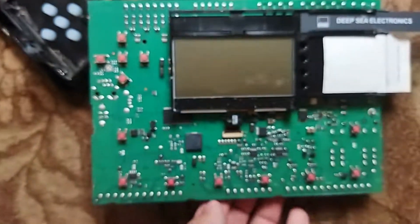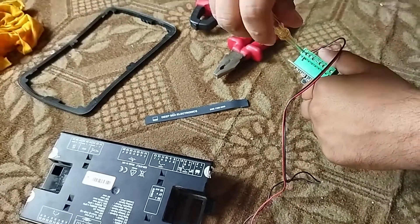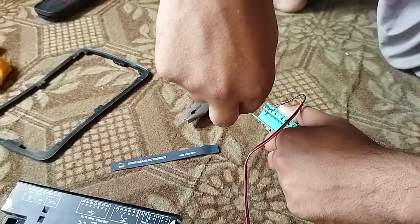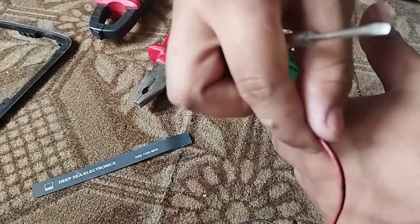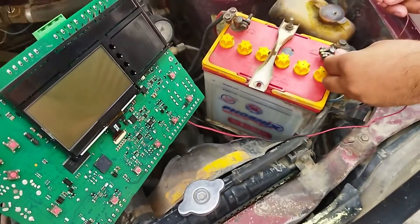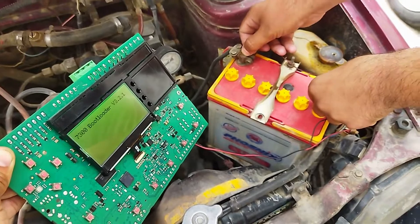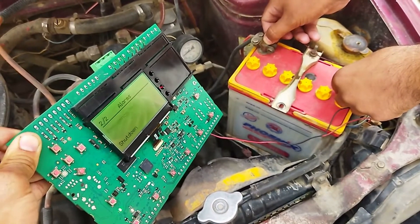I am going to put a link in the description box. Right now we will check it with the battery — given the DC power 12 volt, we can see that it is on. Back to life.